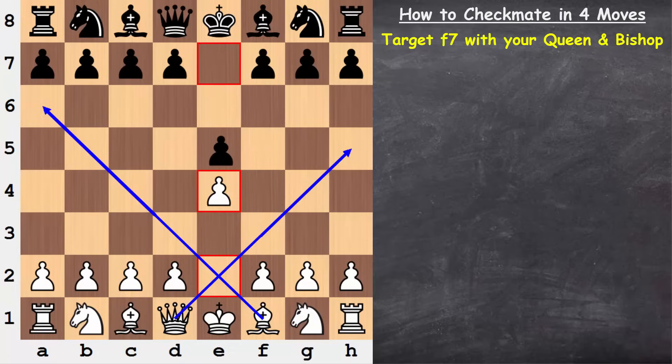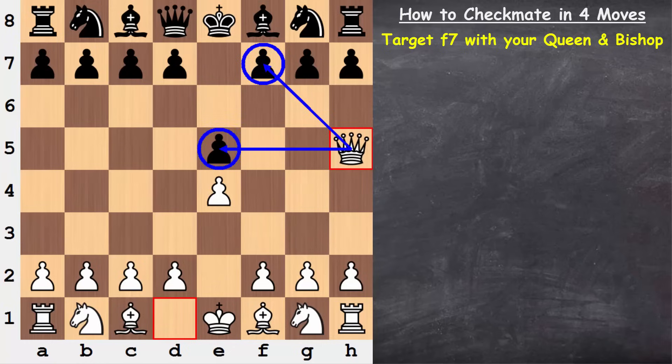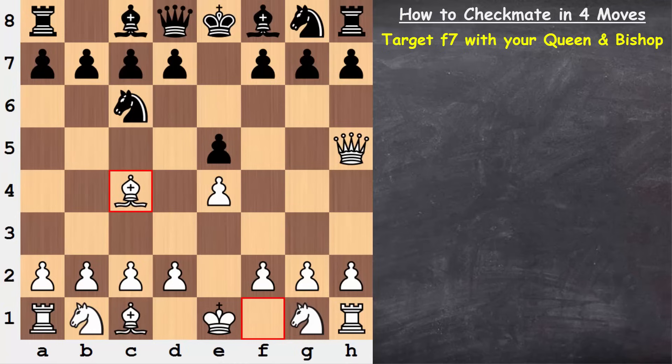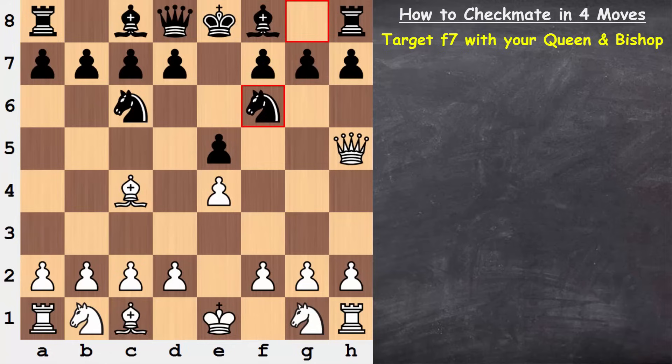After your opponent plays a move like e5, a very common reply, we bring our queen out hitting f7 and also throwing a punch at the e5 pawn. You can see a knight or even a pawn — both of those actually defend e5. We now bring our bishop out. We have two pieces on this square, and if black is not careful — making a move like this, something quite tempting since it's developing a piece and attacking the queen — well, black has just fallen for the four-move checkmate. Queen takes f7, and that's it. Game over.